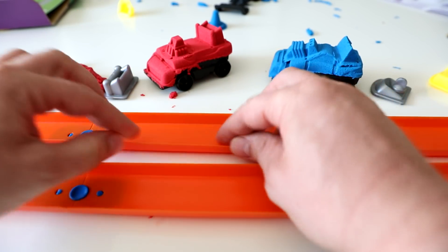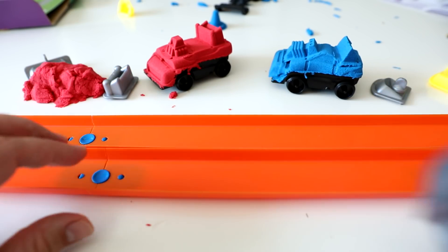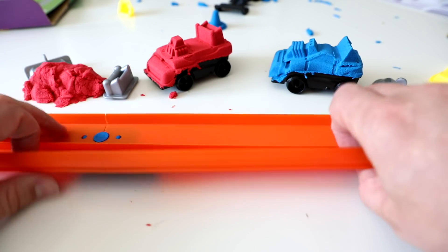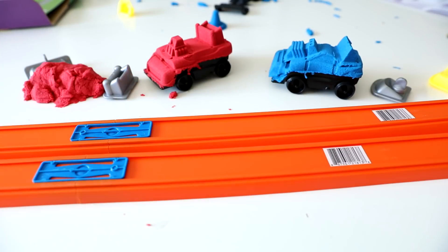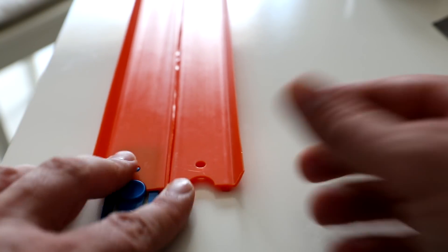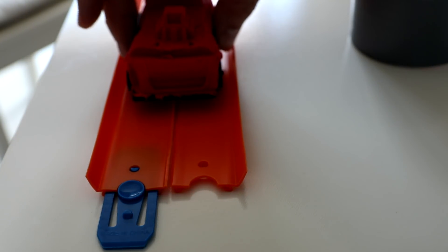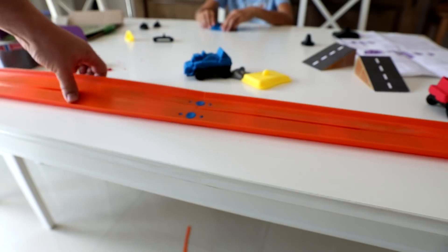What we can do is cut this edge here from both sides and using silver tape just stick them together. I cut those two edges and now the track is wide — you see it? Let's go, we got it!